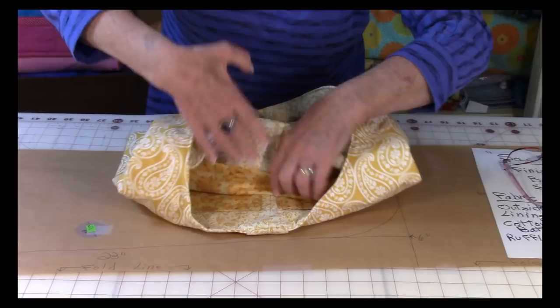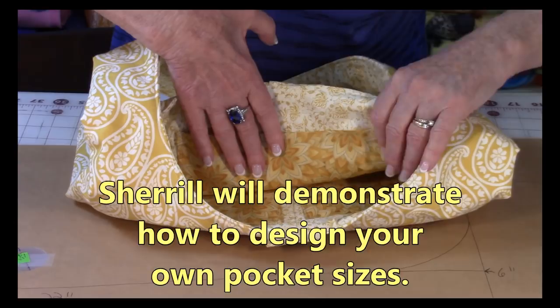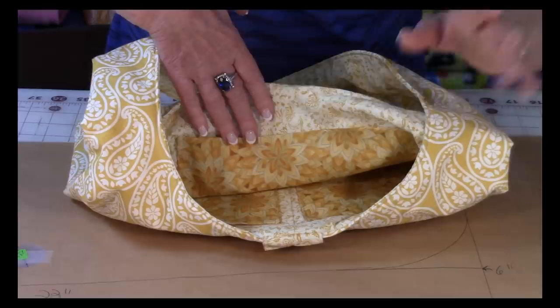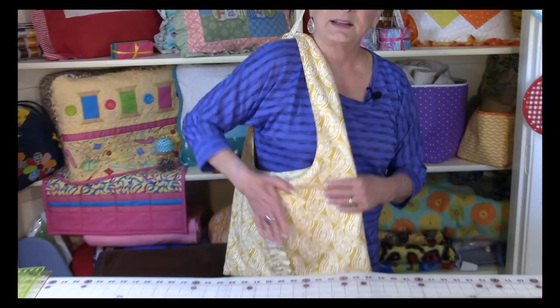Inside there are two pockets on one side, and then over here on the other side is another larger pocket. I'm going to show you how to make the pockets any size you want. Now I'm going to put this purse up over my shoulder so you can see how it fits. I'm five foot one and this length works really well for me — I can just reach my hand in and grab something. So it's a great little bag and it's also washable.